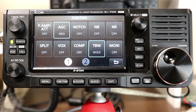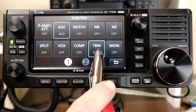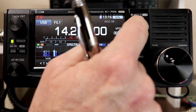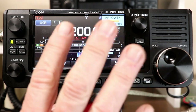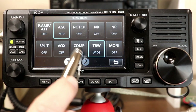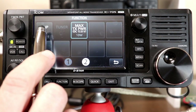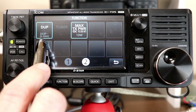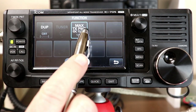Additional Function button items include compression for more punch in your audio, transmit bandwidth, and monitor on/off — which overlaps with the monitor option in the multi-knob menu. Many items on the 705 are accessible multiple ways. The second page adds duplex settings for repeater operation on 10 meters, 2 meters, 6 meters, and 440 MHz — with duplex plus, minus, and off — where the actual offset is programmable by band.